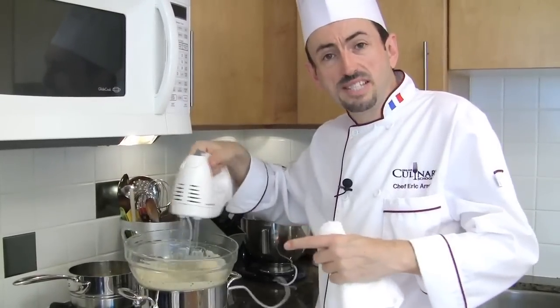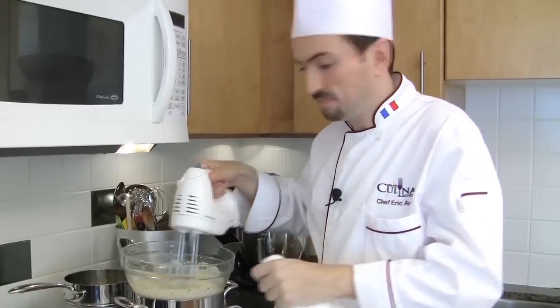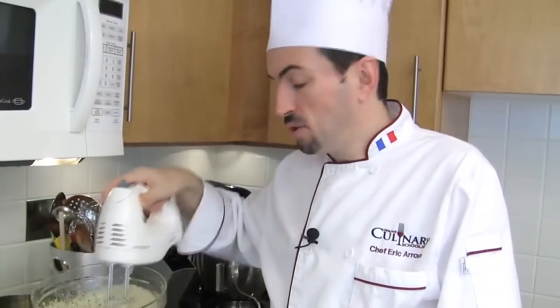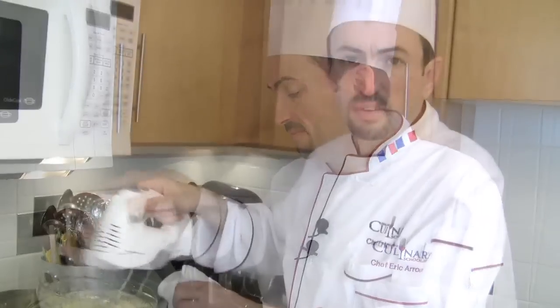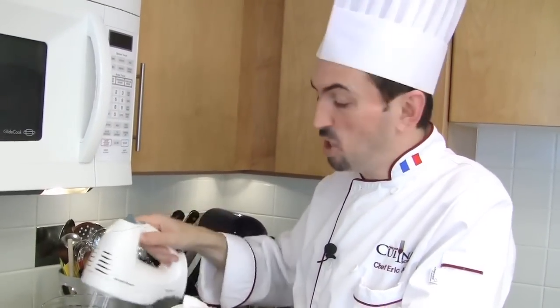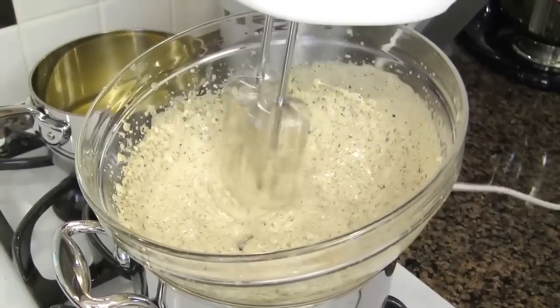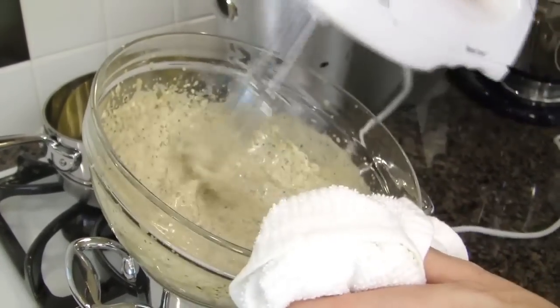Whisk the sabayon until it thickens and becomes ribbony — the ribbon stage. You really want to have your sabayon very thick before adding the clarified butter, or the sauce may split up and become grainy again. If you want to speed up the process, you may place the sabayon in a stainless steel bowl and go directly over the flame. The sabayon is now done and pretty thick.